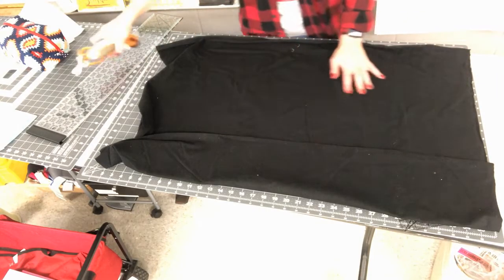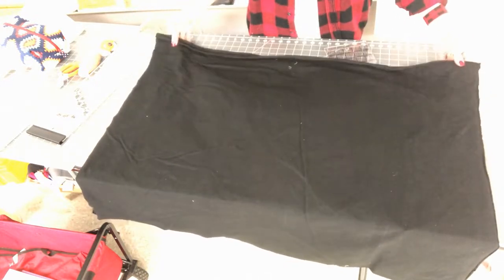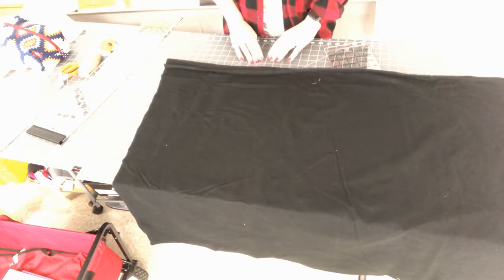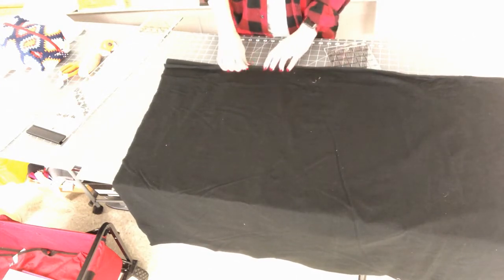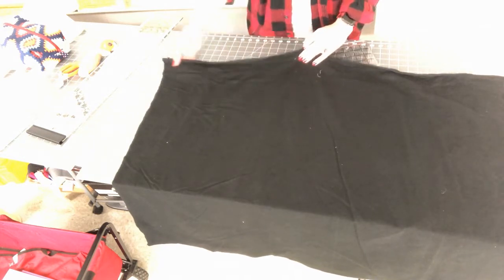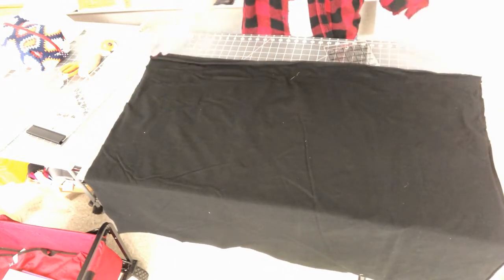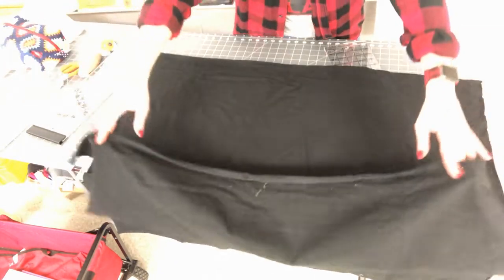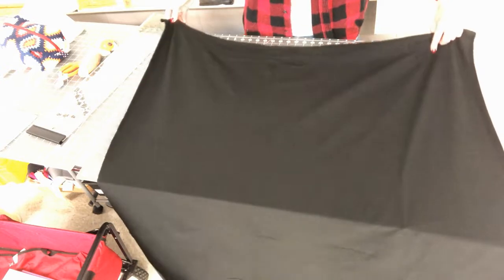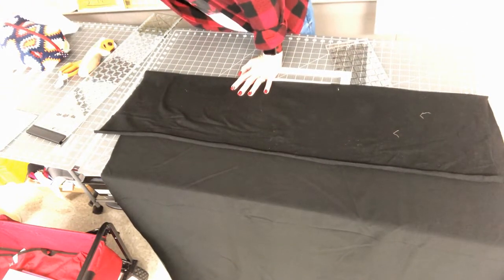When cutting out a knit pattern you'll often use an alternative layout method. It comes off the bolt just like woven fabric with the selvedge edge lined up — on this fabric the selvedge is very clear; when I pull it, it curls to the front. Here's the cut edge at the top and bottom. I've got a yard of fabric. Unlike with woven, I'm going to open it up to a single layer, then fold the selvedge in just far enough to fit my pattern piece.